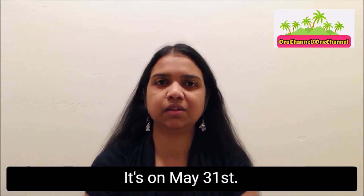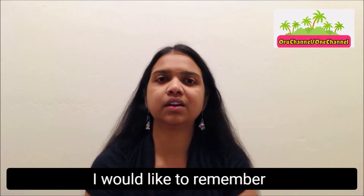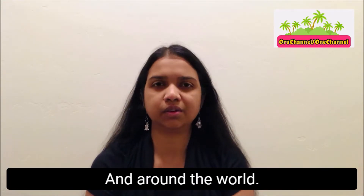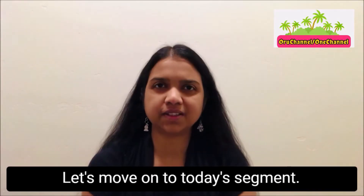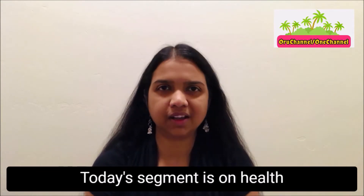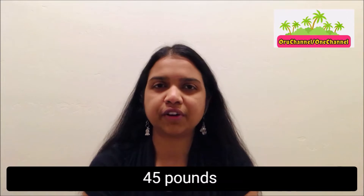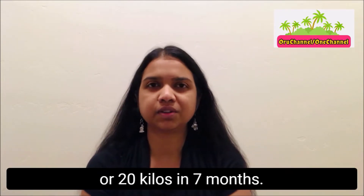This year it's on May 31st, and on this occasion I would like to remember and honor the heroes for their ultimate sacrifice in America and around the world. Let's move on to today's segment. Today's segment is on health, and I'm going to share with you how I reduced 45 pounds or 20 kilos in 7 months.